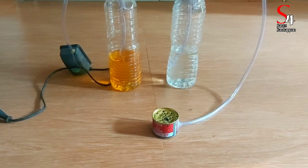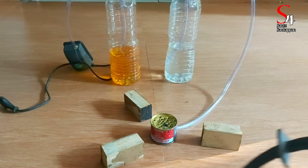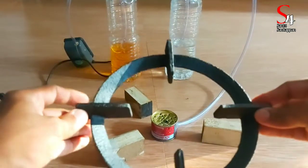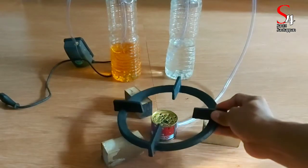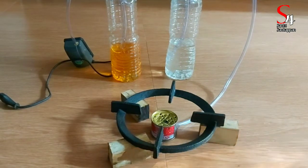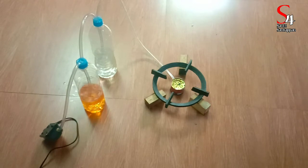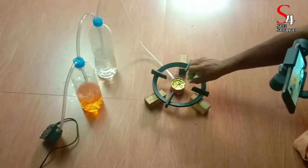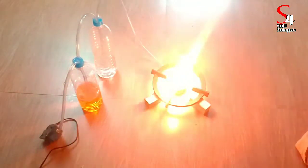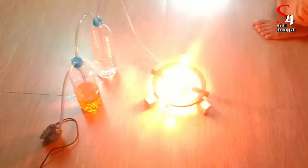We've got a stove with this. We will cut it in the middle. We will carry it now. Then we have to carry that first one. Now we will carry it together. When there is our first one, we will carry it together. Then we will take it together.